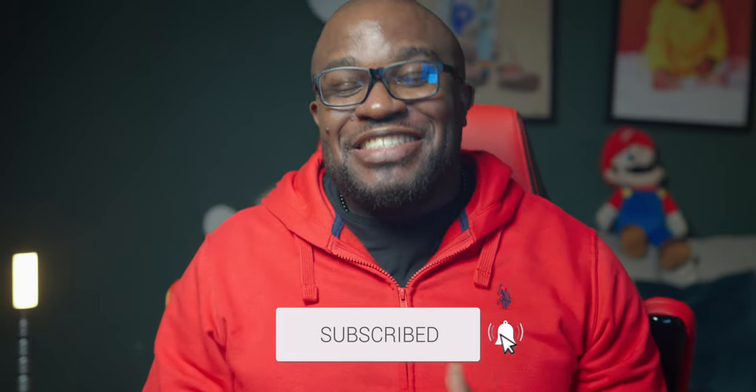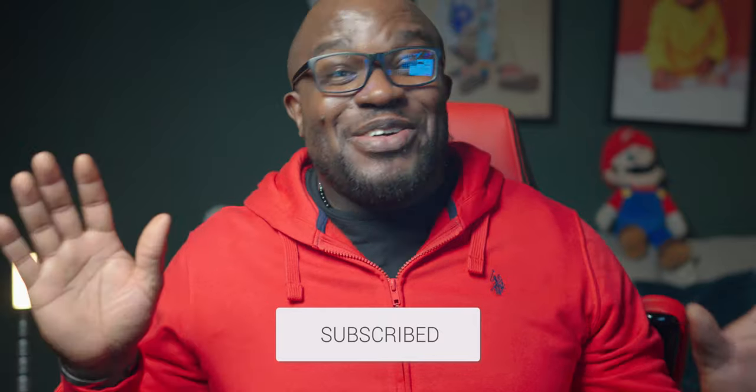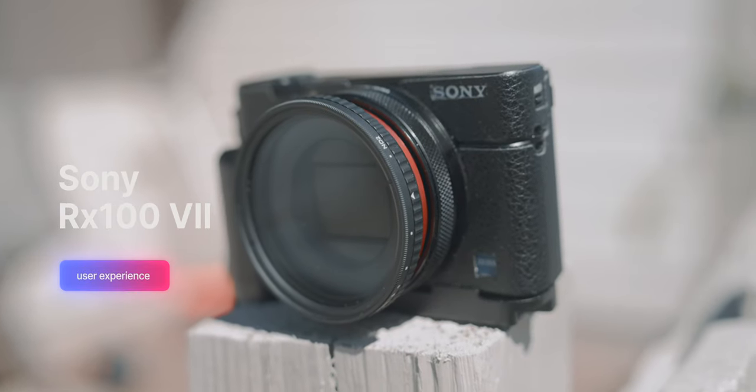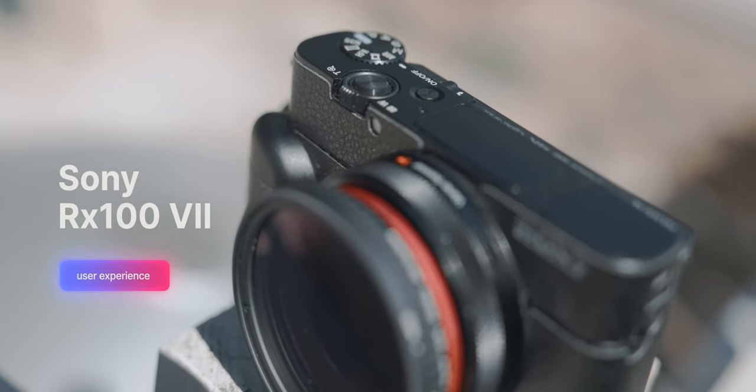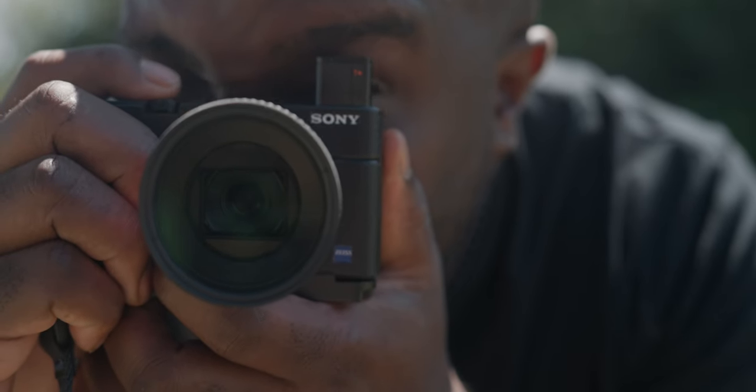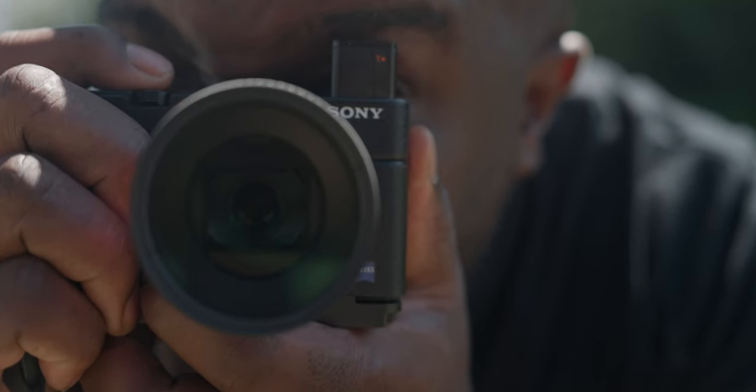What's going on guys? Welcome back to the channel. It's your boy Vizzy. This is the channel where tech is not everything, it's the only way. Today we'll be diving into the Sony RX100 Mark VII — a compact powerhouse that was making waves in the photography and videography world back in 2019. We're going to see if it lives up to the hype.